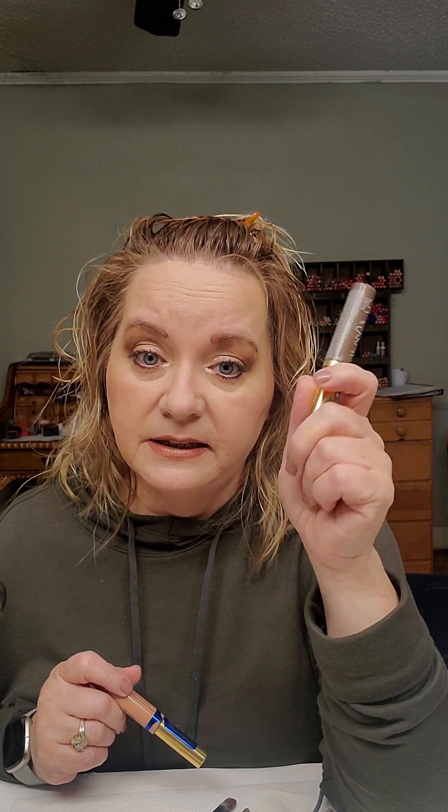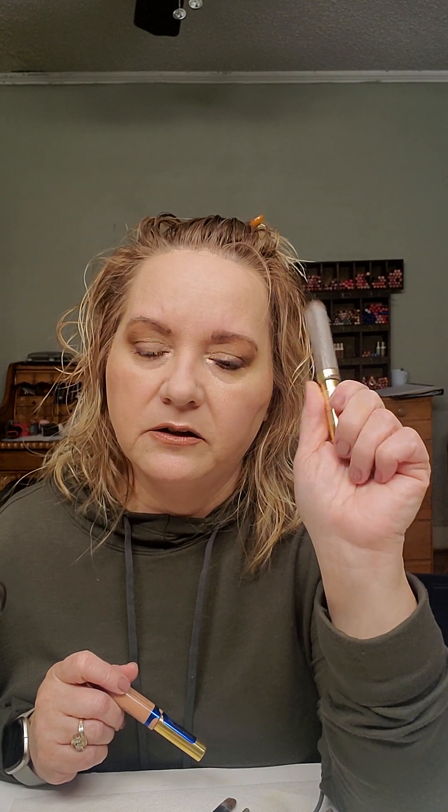We do have a Hydra Matte — here's one of them, this one is called Velvet. They say up to six hours; sometimes I get like eight, depending on the color. This does not require gloss — it is a one-swipe application and then you're out the door. So if you like a matte lip, you would probably like our Hydra Matte. But if you do like the gloss, the LipSense is awesome. I wear it probably more than I wear the Hydra Matte, and it just feels so good on my lips.